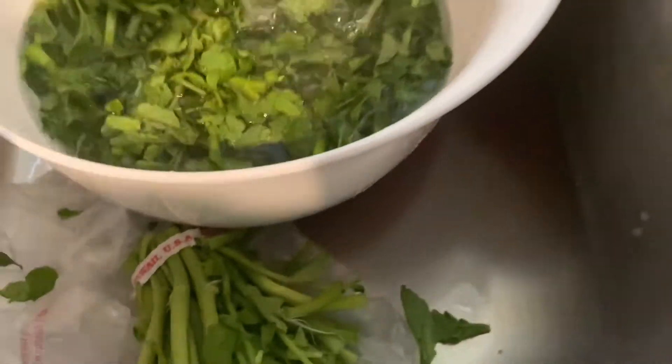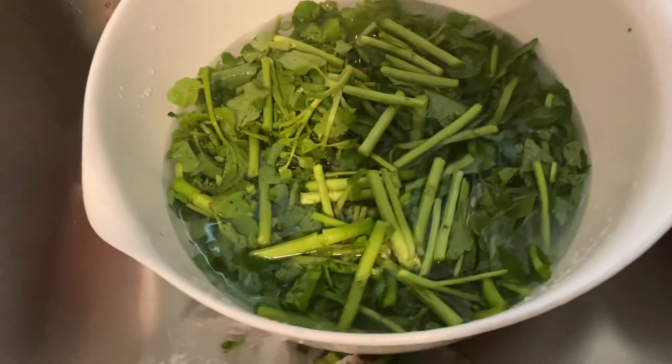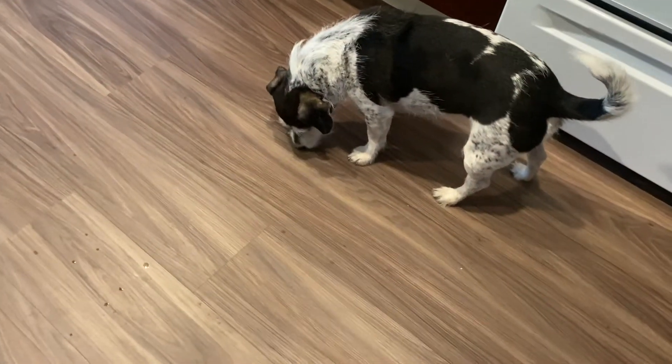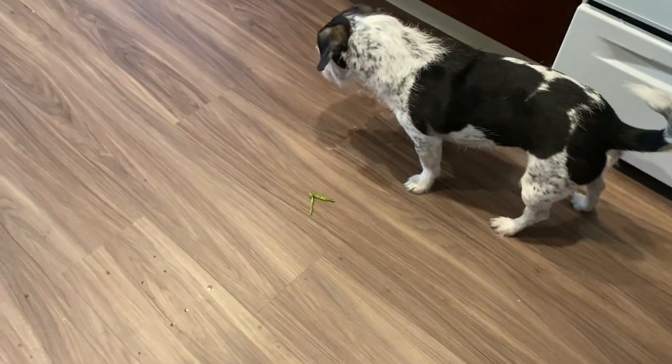I just cut the bottom off like that. You could use the whole thing — you can use this part too, I'll just throw some of that in. You can also cook with this, it tastes good. Looks like someone found one on the floor — the watercress — she's thinking about whether she likes it, just tossing it around.